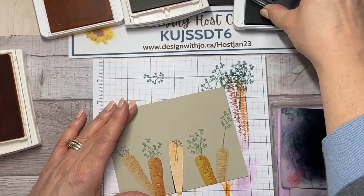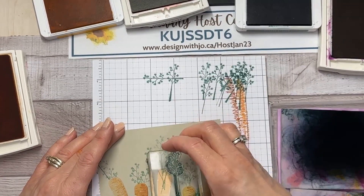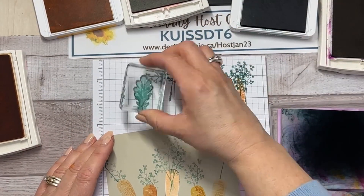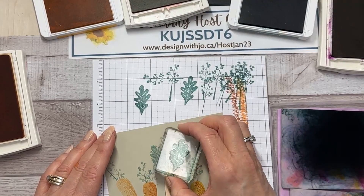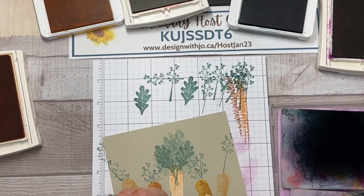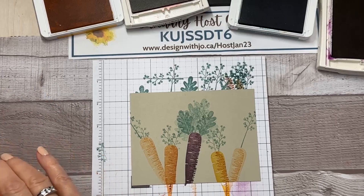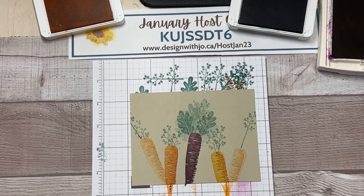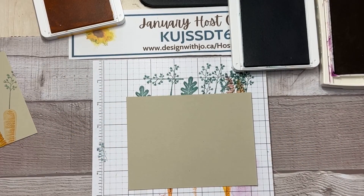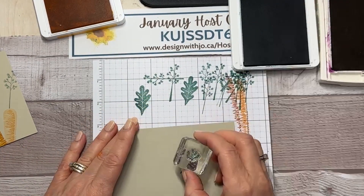We're going to give the tops some foliage. I'll stamp a few different times because I want lots of nice foliage around there. I'm also going to take this more flat-leafed stamp, stamp off a couple of times, and then stamp up a couple more times to give a whole bunch of life to that one carrot. Okay, there's our carrot. Now I'm going to close up some of these colors so I don't get the card in them any longer. I'll leave two out because we're also going to stamp some small carrots on the inside of the card.